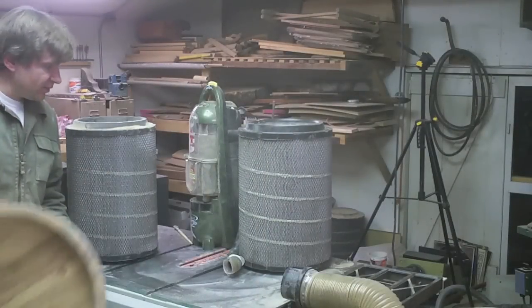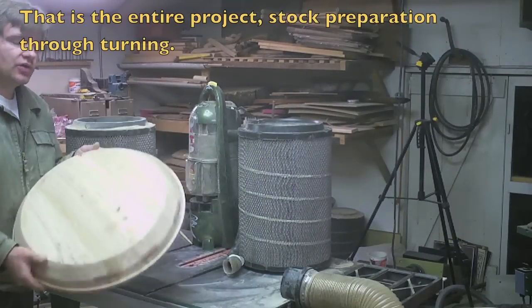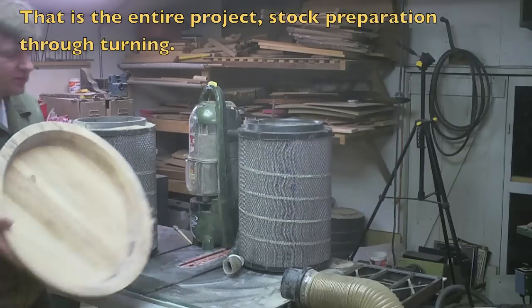Would you like to see what comes out of the HEPA filters after using a table saw to cove cut an entire wooden bowl? This should be fun.